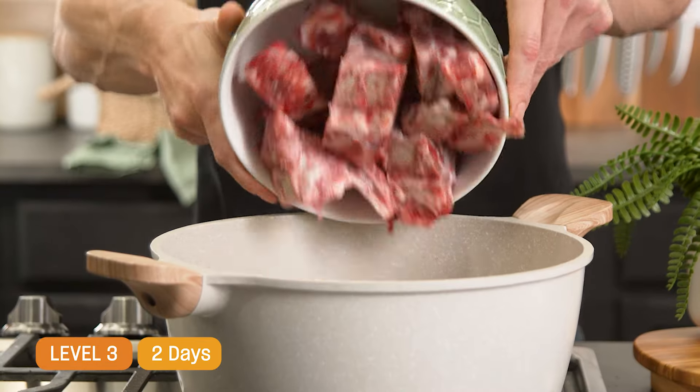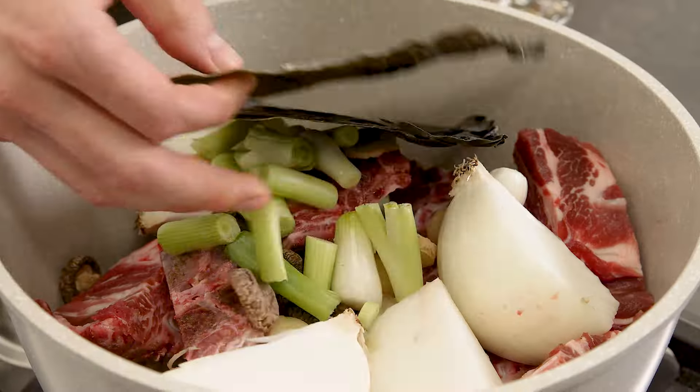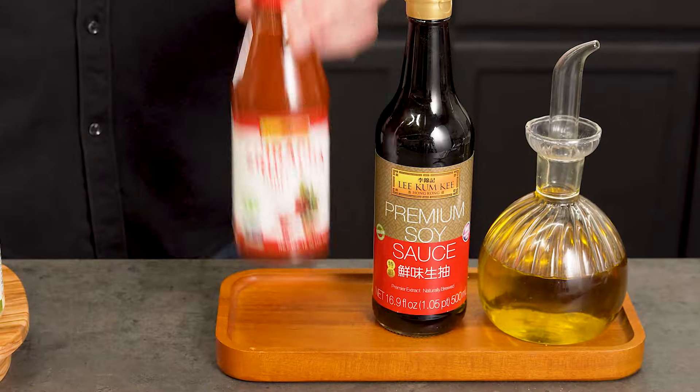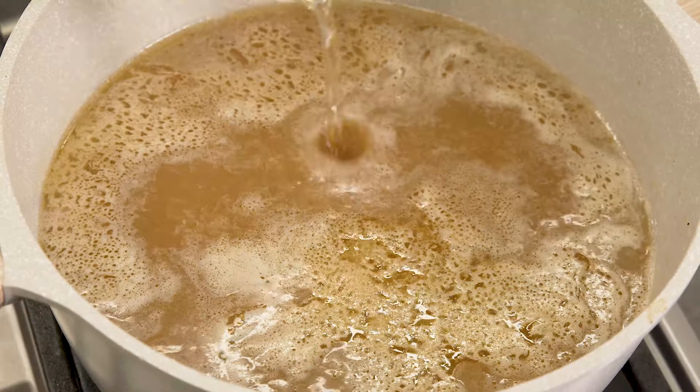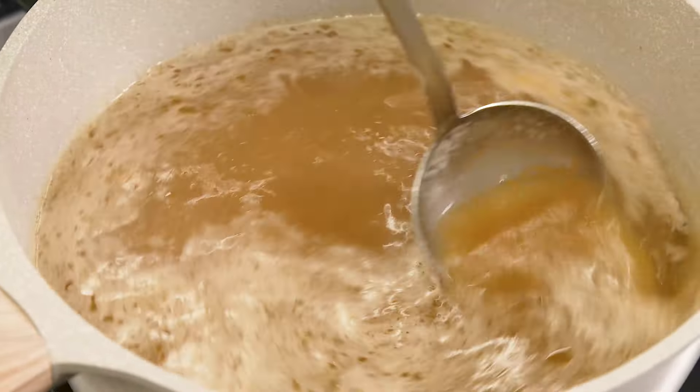Now it's time for level three. Day one is all about prep. Let's start with the broth — there's tons of ingredients in this but it is so worth it. The smell that comes from this as it simmers is unmatched. Thanks to Lee Kum Kee Sriracha chili and Lee Kum Kee premium soy sauce, this broth is packed with deliciousness. This is going to cook overnight to really make sure all those flavors are incorporated.